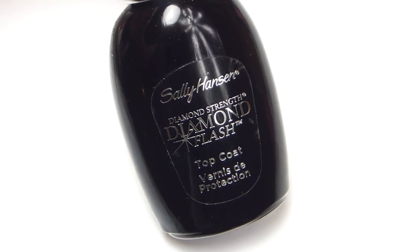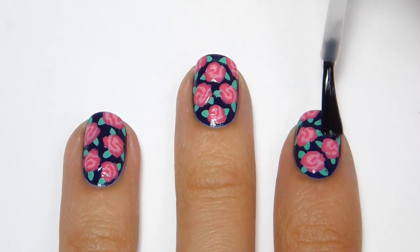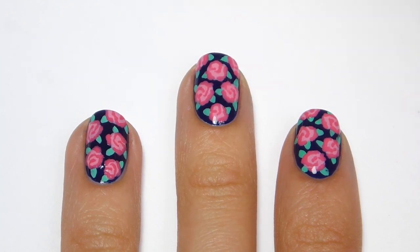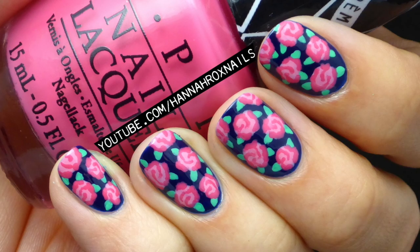And finally, apply a top coat to help protect your manicure and give it a nice glossy finish. And that's it — now you're done!